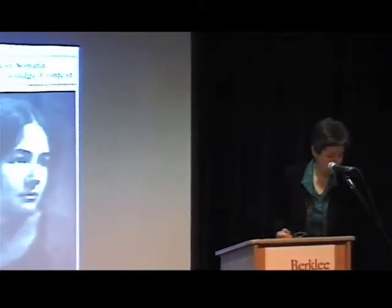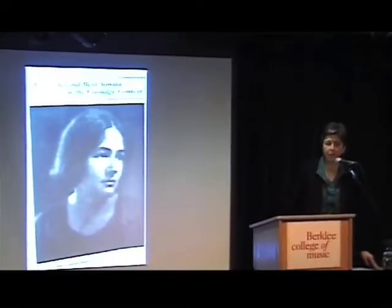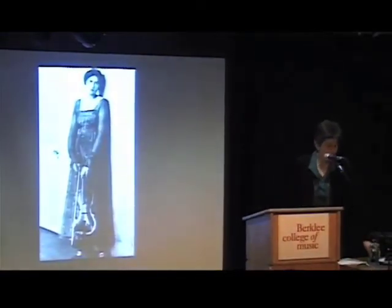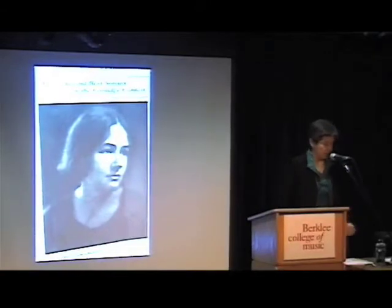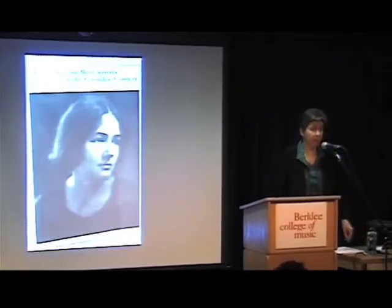Stay tuned as we have a lot going on. It's my pleasure to tell you today about Rebecca Clark and one of her best-known pieces, the Piano Trio. Her best-known piece is the Viola Sonata of 1919, which she wrote for a competition for Elizabeth Sprague Coolidge. She's best known to viola players because of this viola sonata, but the Piano Trio we're going to hear tonight was written just two years after the viola sonata, in 1921.